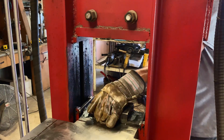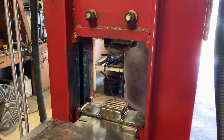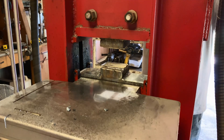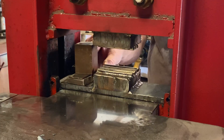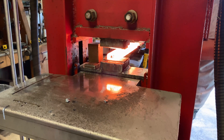We're going to go ahead and get the ladder dies put in. Here I'm putting in kiss blocks - this will prevent me from over-pressing with the ladder dies. You don't want to press too far; your billet will be too thin when you flatten it out.